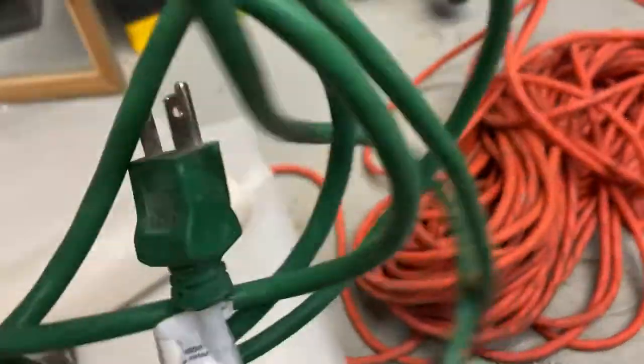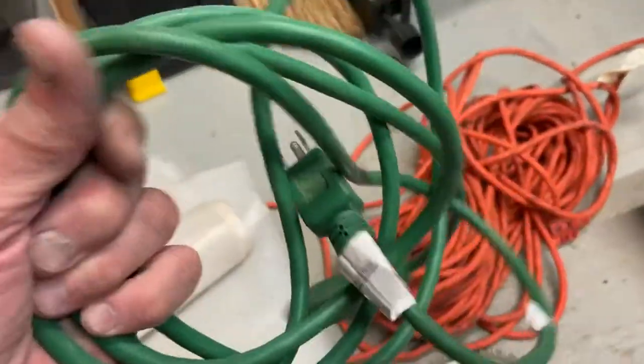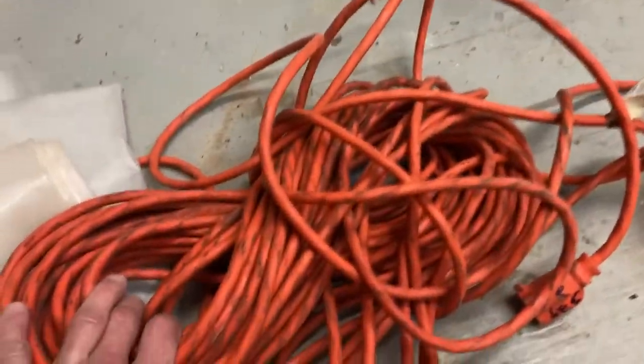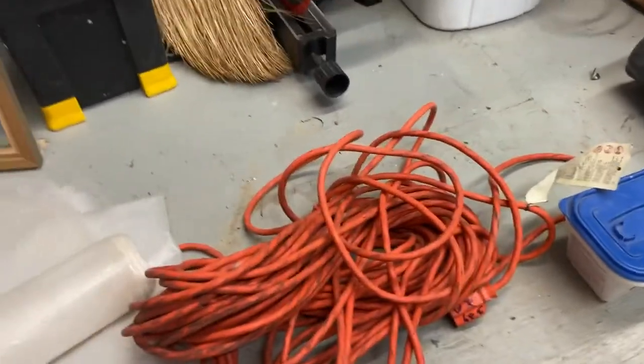Extension cords — found a shorty, he's about a six footer, but also found a big one, he's about a 50 footer. I've already tested them, they both work.